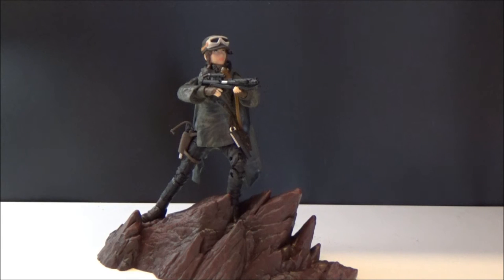This is Jyn Erso, based on what she wears on Eadu. This is a Kmart exclusive in the US. I paid a little bit more than retail to get it shipped over from America down here to Australia, but I'm happy to do so. It doesn't look like we're getting it down here, which is a pity. It seems like our retailers have had enough of the Black Series, which is really disappointing, but there are plenty of online retailers so I'll keep shopping online.